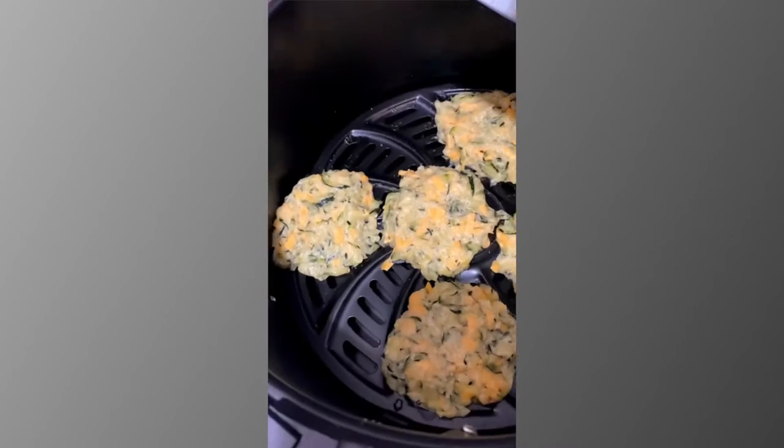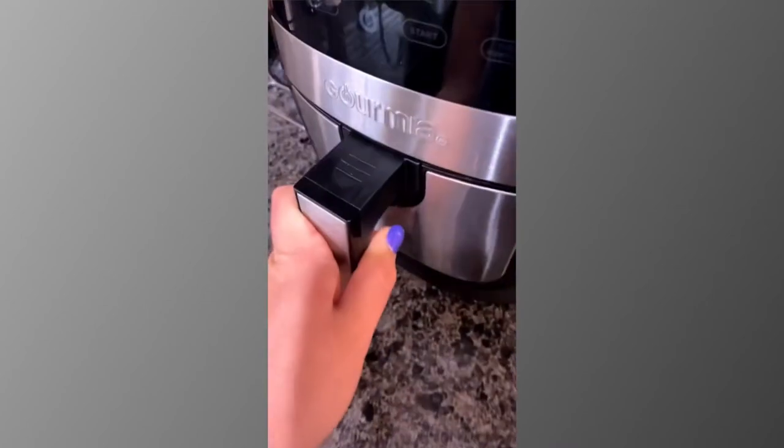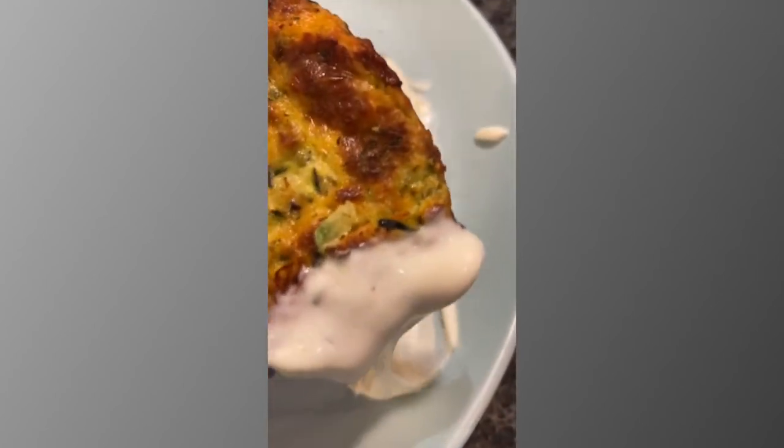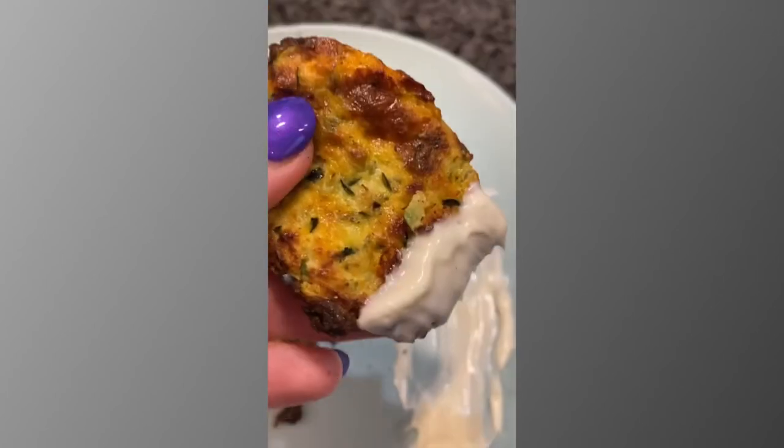Add them into your air fryer at 400°F for 12 to 15 minutes, flipping halfway. Then they are golden, delicious, and ready to be dipped in mayo — that's how I like mine, and I'm telling you, these are so good.